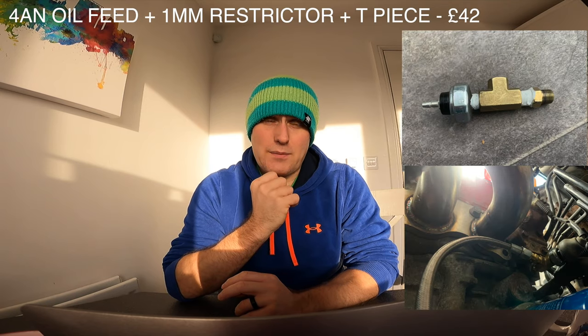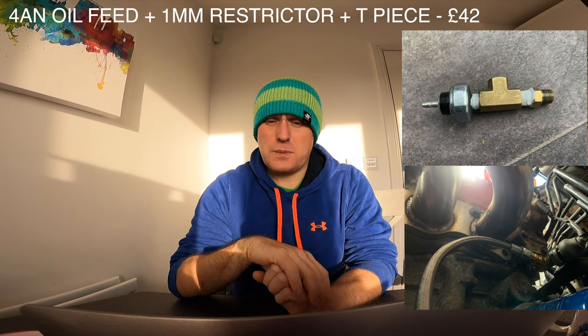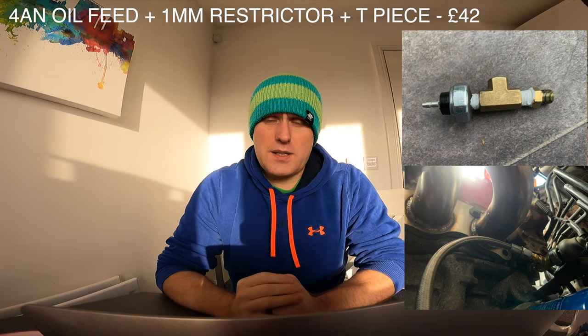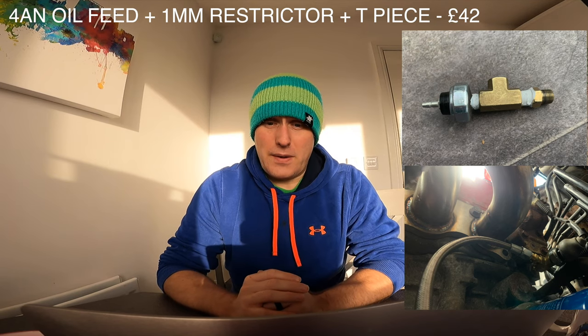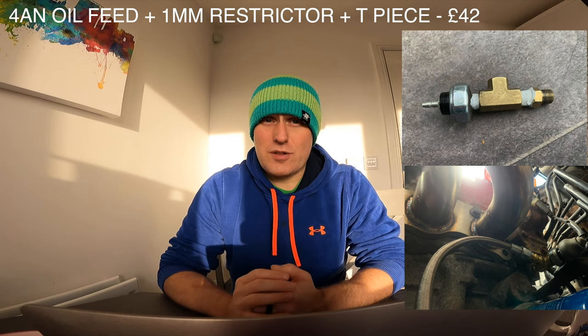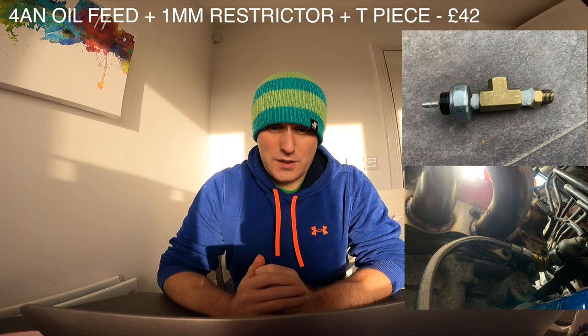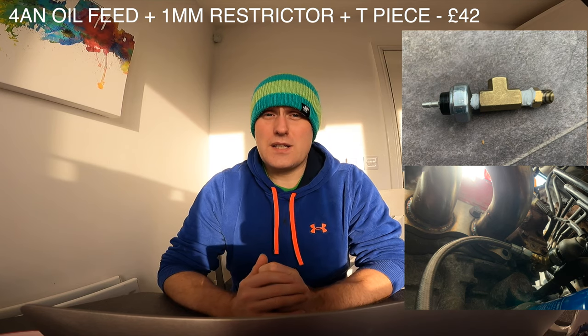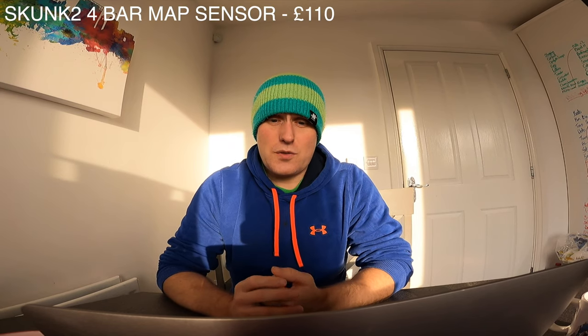Then you need an oil feed. I used a 4AN feed line, which is a one-metre universal line from Mamba on eBay. It came with a T-piece which screwed straight into the pressure switch on the back of the K20 block. I also needed a one-millimetre restrictor, as specified by the turbo manufacturer. That was £42 for the oil feed, T-piece, and restrictor.